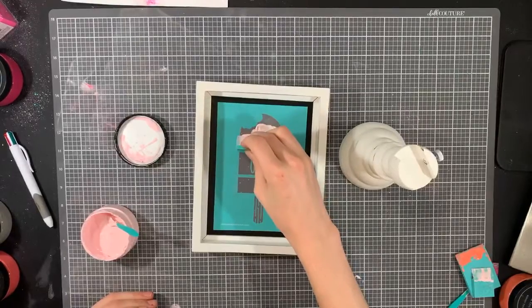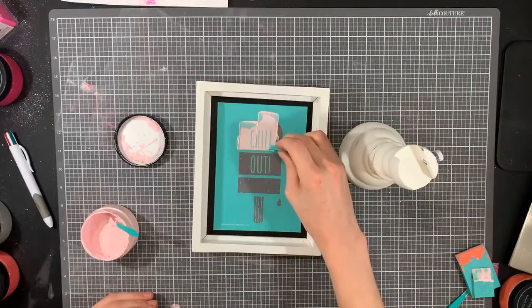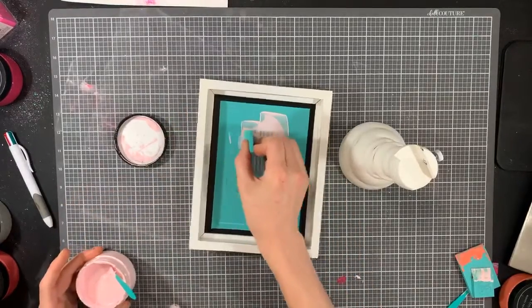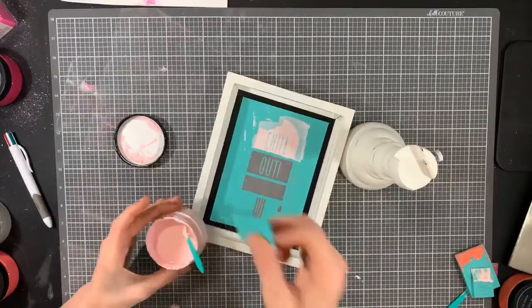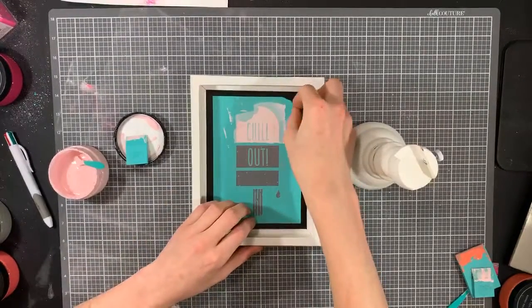Work at that 90-degree angle. I hope everyone had a great weekend — mine was very mellow, very chill. I'm a messy chalk artist, so don't mind me! If you guys want to get this transfer, it's available in my shop, in my back office now.